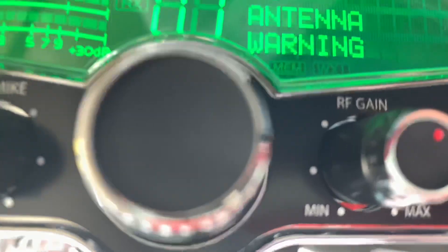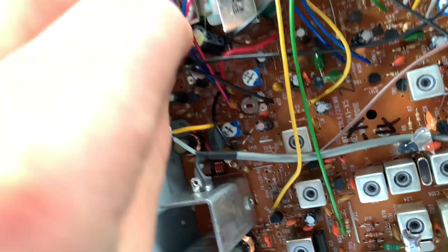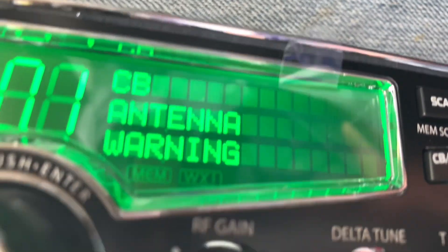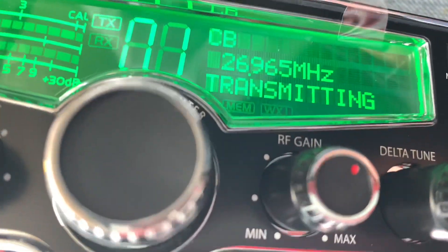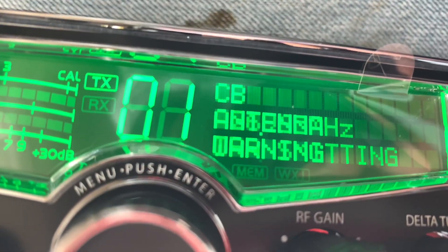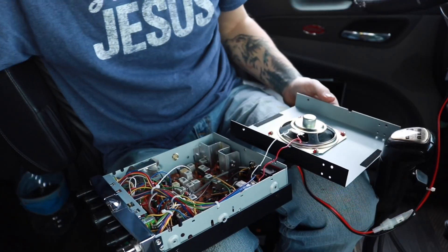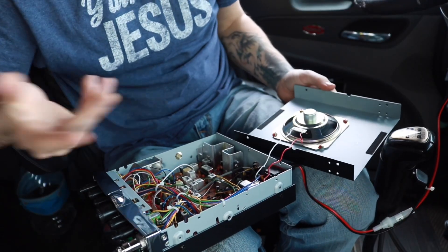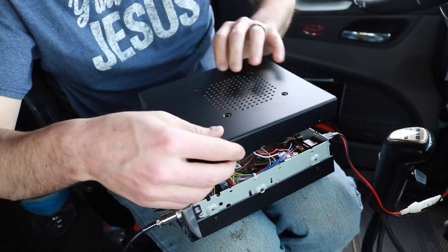It's still showing the antenna warning, so go ahead, put that in the hole, turn it clockwise — boom — and it doesn't say it anymore. Then turn it back just until it says it again — boom — and then just kick it over just a little bit past that point.